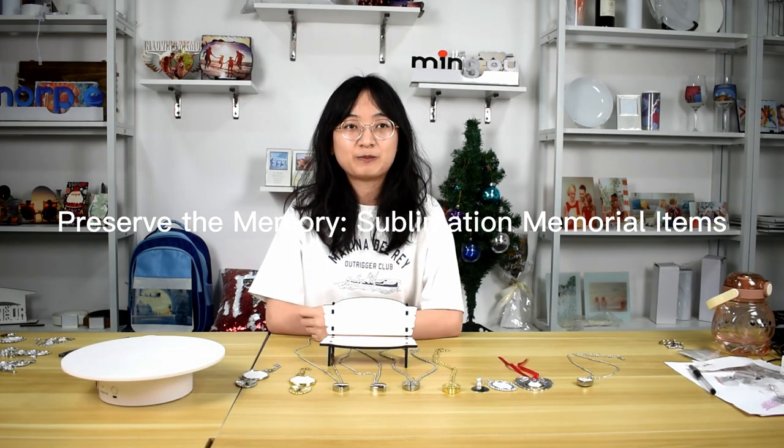Hello guys, this is Mai from Mohai Salvation. Today, I'm going to show you some material items.